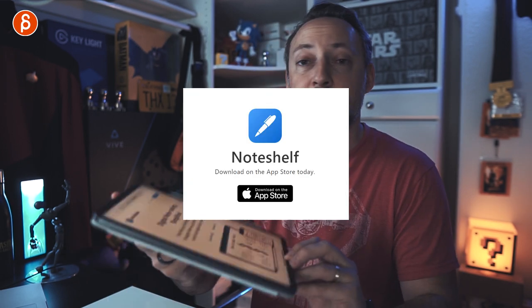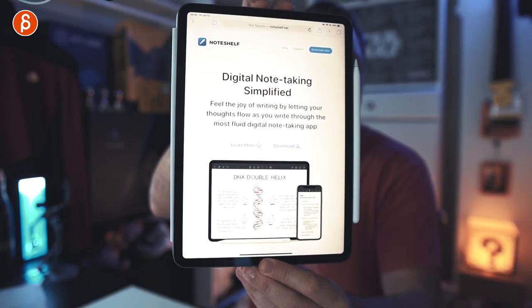It's time for another review and today I'm going to talk about the app that I'm using for dailies called Note Shelf — and actually there's Note Shelf 2.0. So let's check it out.